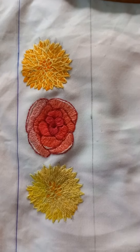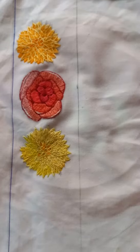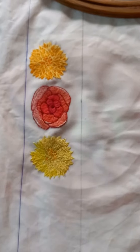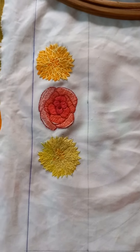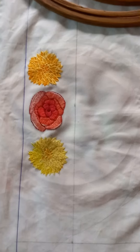Like this, we complete the flower with needlework. It took 3-4 days to complete these flowers, stitch by stitch. After that, when we do the background, we give another effect to enhance their beauty. Thank you.